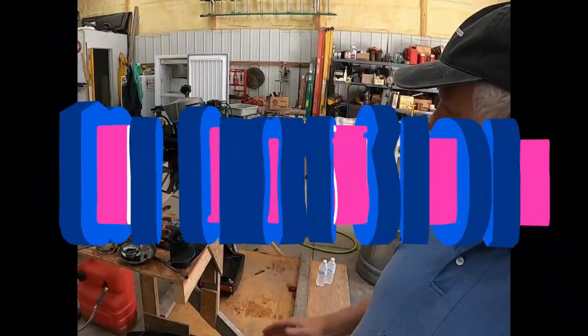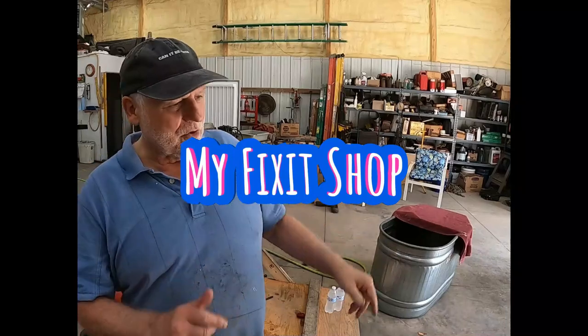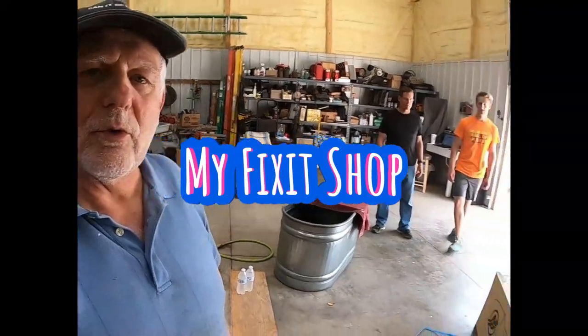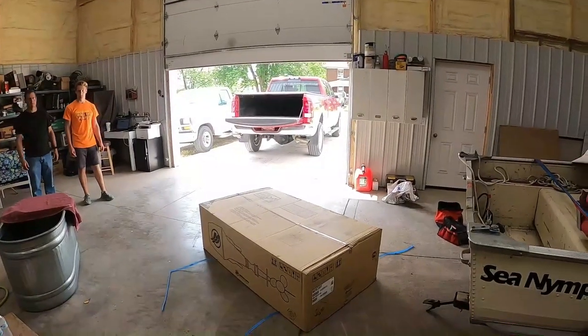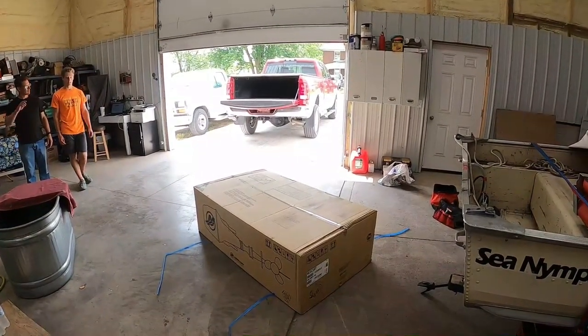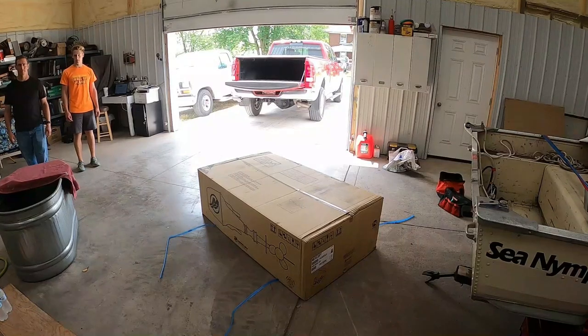This motor right here is going to be replaced on the boat that we got, and we're going to replace it with what's in this box. I got a couple people here — one's my grandson, one is my son. They're going to unbox this motor and we'll see what it looks like.